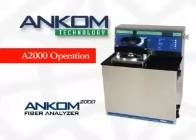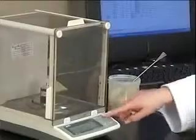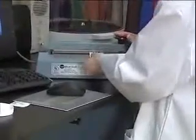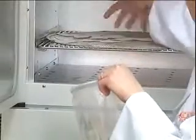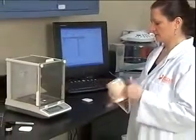To begin, the user simply weighs the sample directly into an F57 or F58 filter bag. The filter bag is then sealed and the next sample prepared. Advantages of filter bag technology include ease of handling, the elimination of clogged crucibles, and if you drop a sealed sample, there is no need to replace expensive glassware and prepare a new sample.